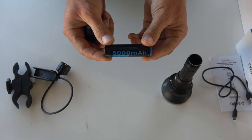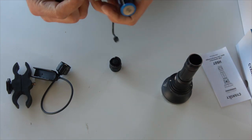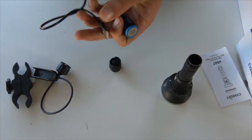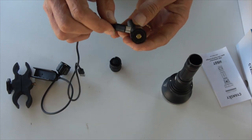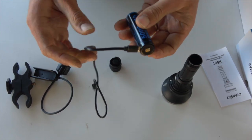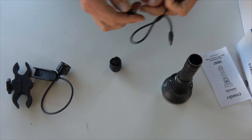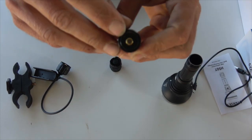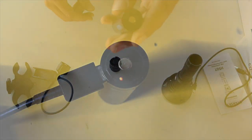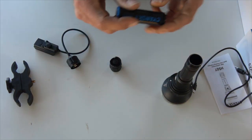It runs off one 21700 battery, a 5000 milliamp-hour battery. To charge it, you use the USB-C cable — plug it into your wall socket or computer and the USB-C plugs into the end of the battery. There's a little LED indicator in the end that lights up while it's charging.